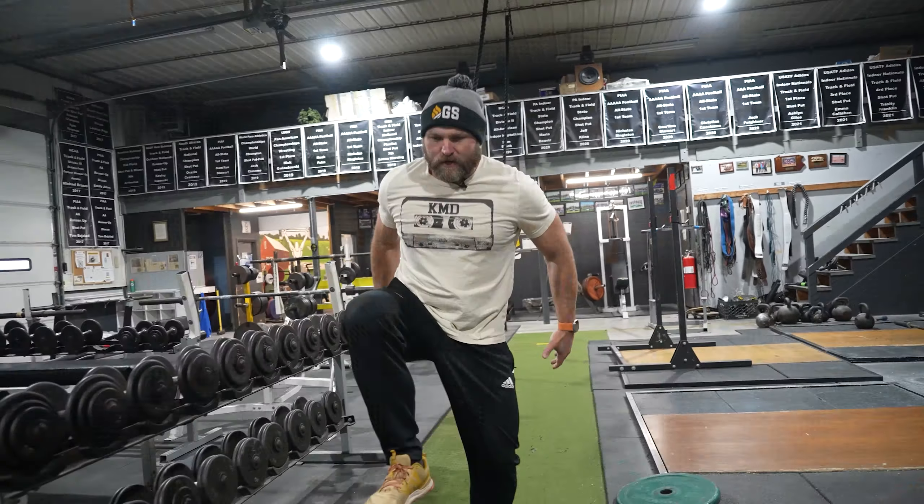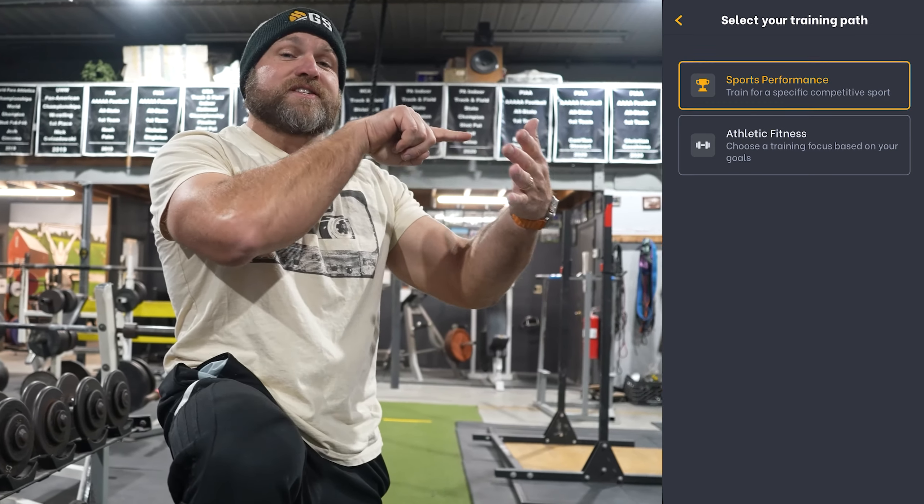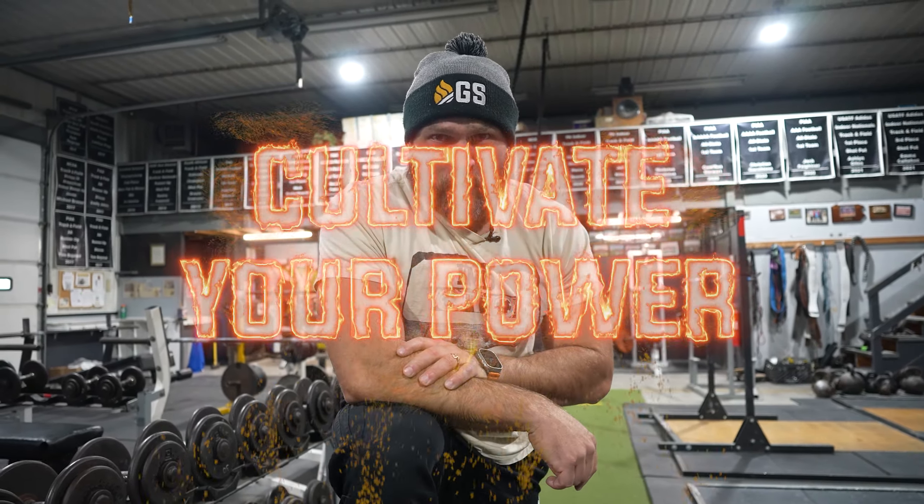If you guys need help with your training, head over to peakstrength.app on the Google Play Store or Apple iOS, or go in and select combat sports, then boxing, so that you can have that knockout power. Because remember — if you want to become a champion, you've always got to cultivate your power. Peace.